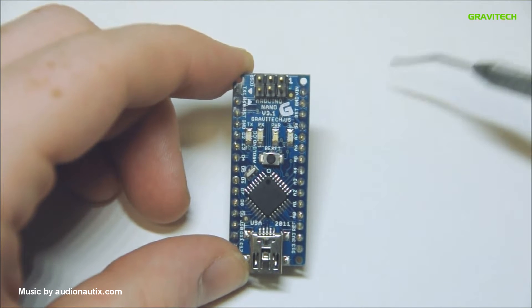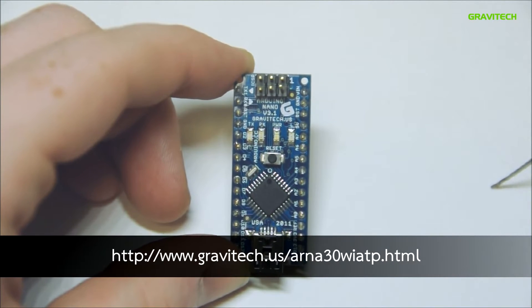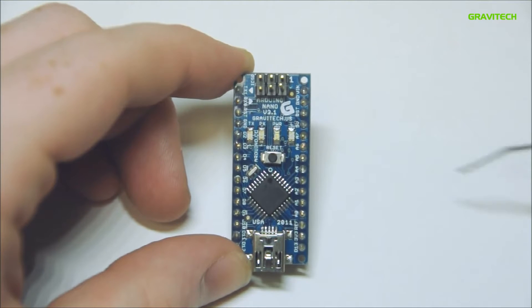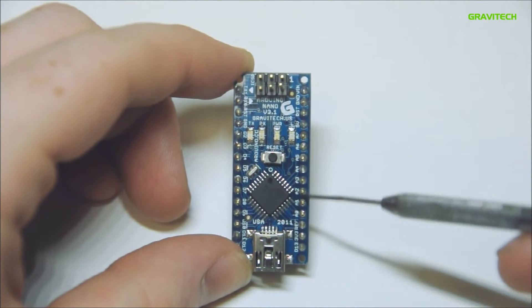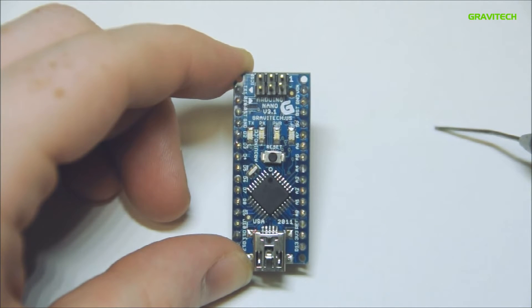Today we are doing an overview of the Arduino Nano 3.1, made by Gravitech US. The Arduino Nano features an ATmega 328 chip, an operating voltage of 5 volts, a recommended voltage of 7 to 12 volts, and a voltage limit of 6 to 20 volts.